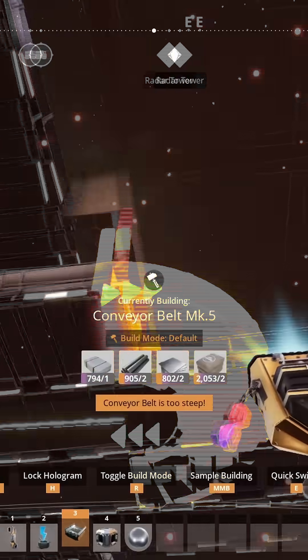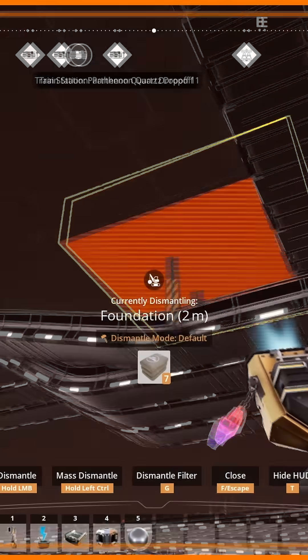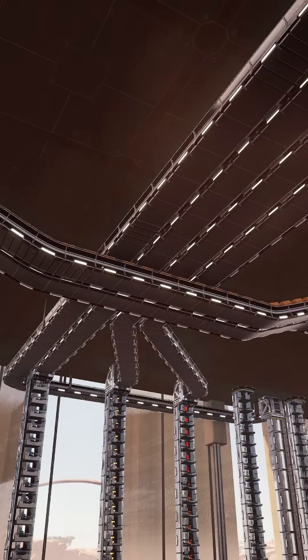Do the same thing on the other side, then delete the inside supports and remove the reference foundations. That's it — you get a perfect clean offset with correct spacing and no ugly spaghetti routing.